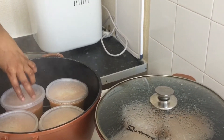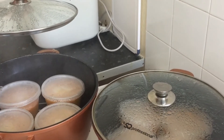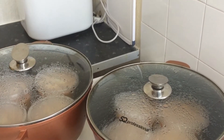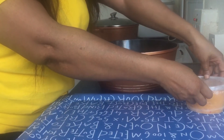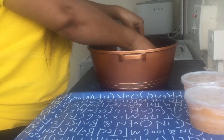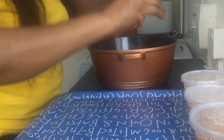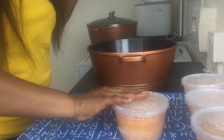The moi moi is almost ready, so I'll cover the pot and leave it for about five more minutes. The moi moi is ready, guys, so I go ahead and bring it out of the pot — you have to be careful doing this.